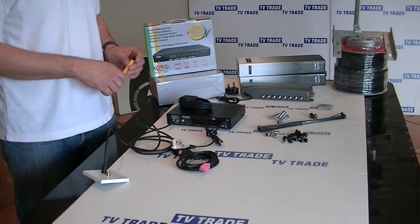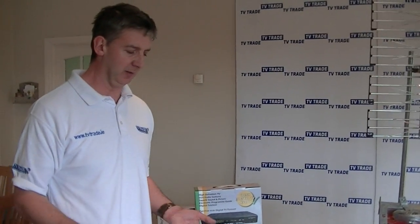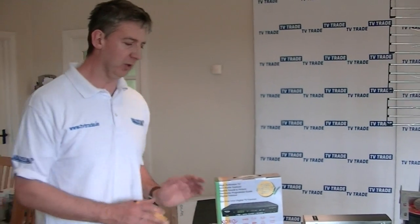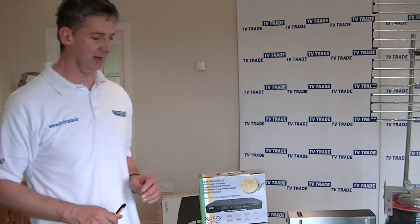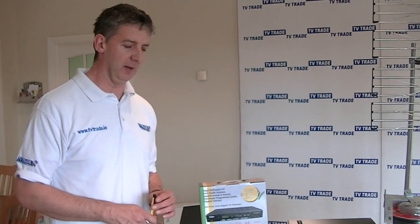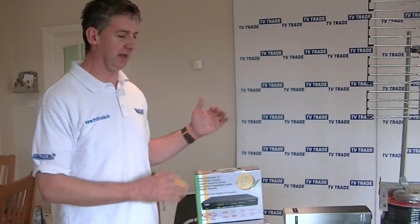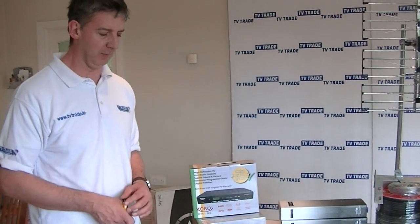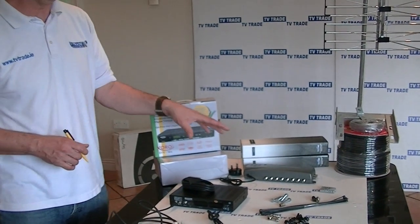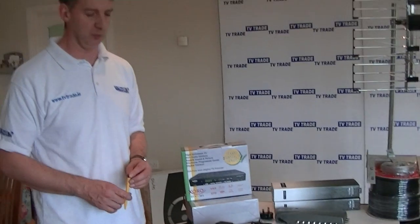Once connected, you simply do a quick scan — it takes about 60 seconds and will pull in whatever digital channels are available. This normally works very well because the digital signal in Ireland is quite strong. One great advantage of the way this kit is designed is that if you have a number of televisions that are already approved, and you want a distribution system for say 20 rooms, you only need to buy 10 set-top boxes. This allows you to set up capacity for a large number of televisions and only buy set-top boxes for the rooms where you need them.